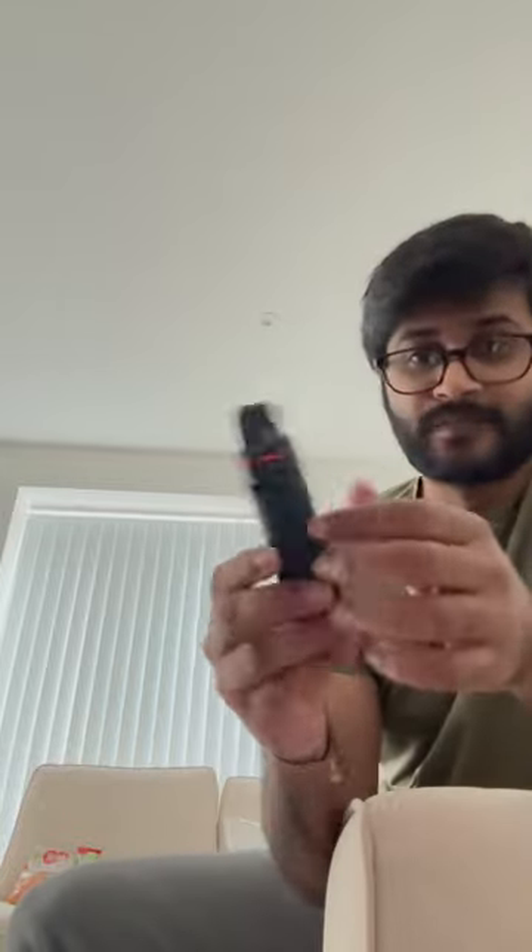So guys, I ordered a tripod. This is the delivery from Amazon — it's the GoPro brand. It is the same quality as on Amazon, and it is the same size. It costs 16 pounds. This is the photo of the solo tripod.